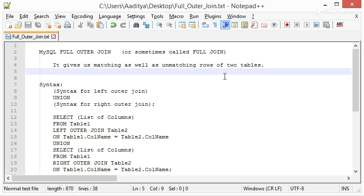As we learned, there were only three kinds of joins: the first one is Inner Join, second one is Left Outer Join, the third one is Right Outer Join. So from where did this join come from? Actually, there is no such keyword in MySQL like Full Outer Join.